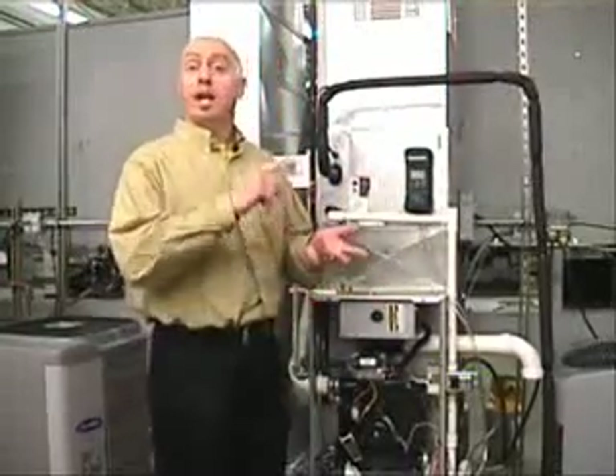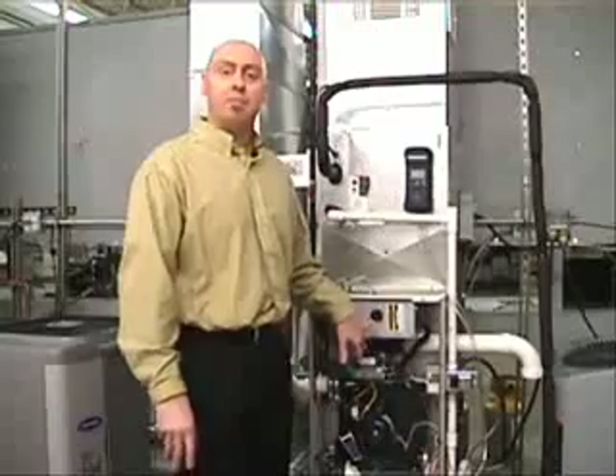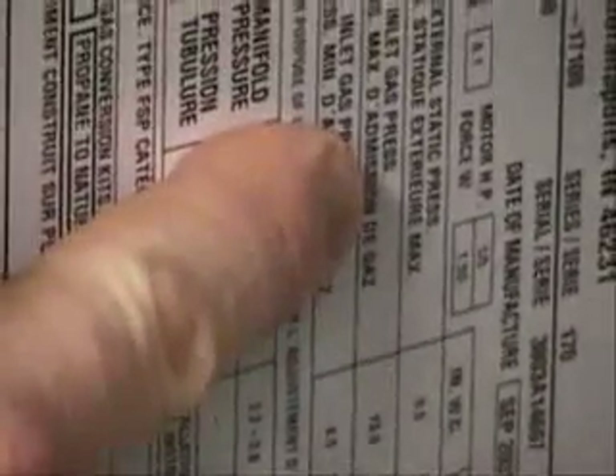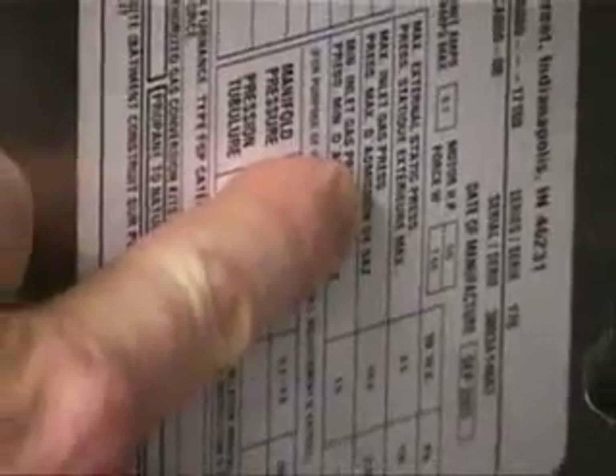Technicians always check the name tags, which give you the model number, serial number, temperature rise, gas pressure. But one thing also listed on that nameplate is the maximum certified external static pressure. On the nameplate you'll find the model number, serial number, voltage, gas pressure, temperature rise — and importantly, the maximum external static pressure. That is what the unit is certified against. Stay underneath that and you'll get all the airflow delivery the equipment is rated for; go over it and airflow becomes compromised.